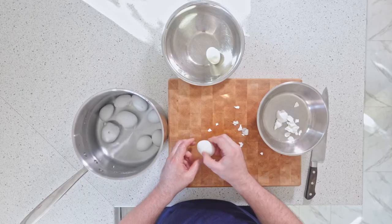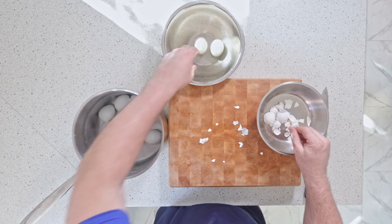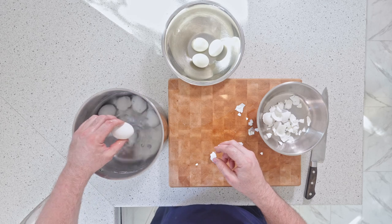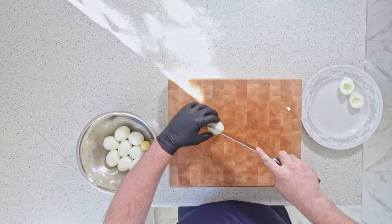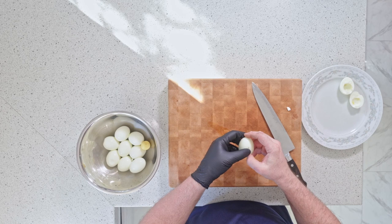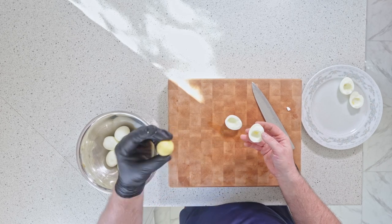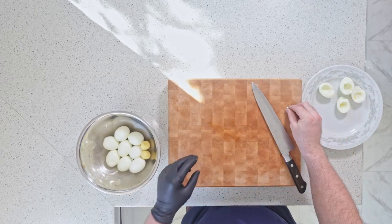I'm gonna finish these off and get to the filling. All I do is take the knife, run it all the way around the best I can, split it open, take out the yolk, and save the whites.